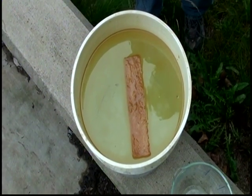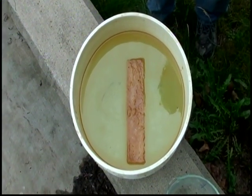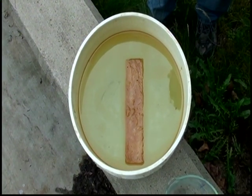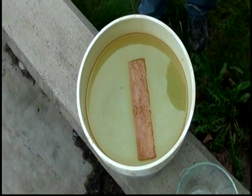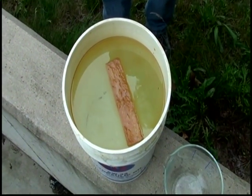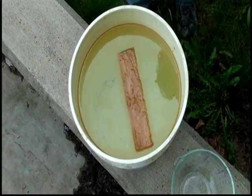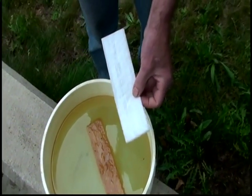This is a patent-pending material made of polyolefins that is designed to absorb oil off of water. This sample that you see has been floating in a hydraulic fluid mixed with fresh water for two days. Originally the sample looked like this.